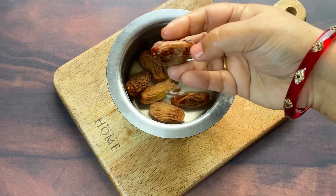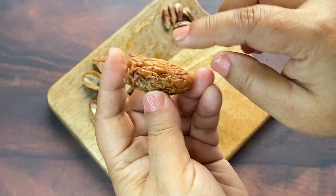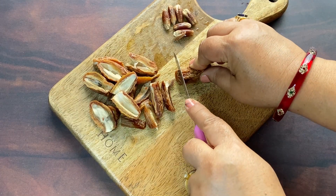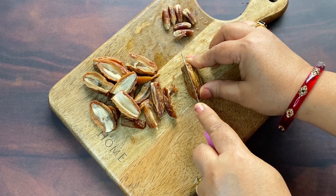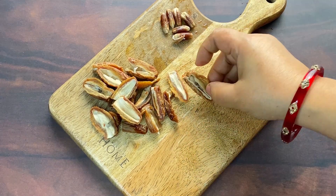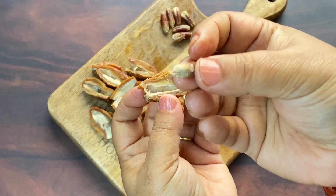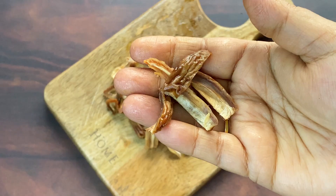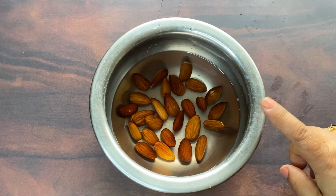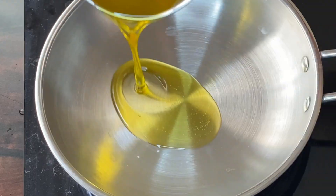Now our shwari will be very soft after soaking. We will cut them well. We had put them in warm water, and now we will remove all the seeds from the dates.